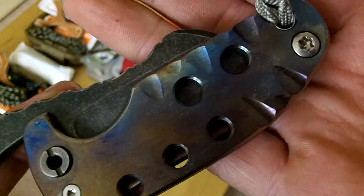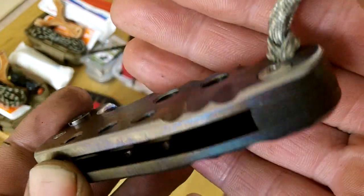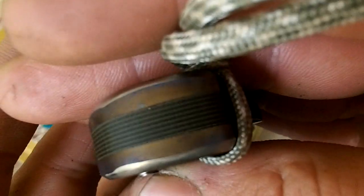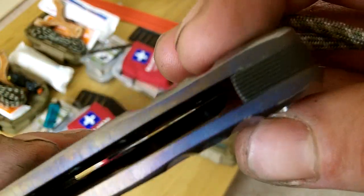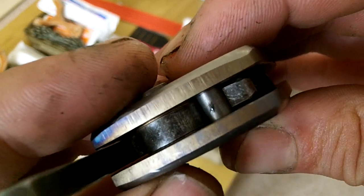It's flame anodised, fully disassembleable - if that's a word - and it's an OD black G10 backspacer that's milled to the right thickness. Everything else is handmade.